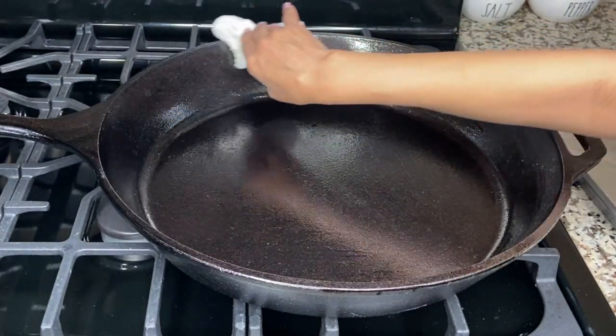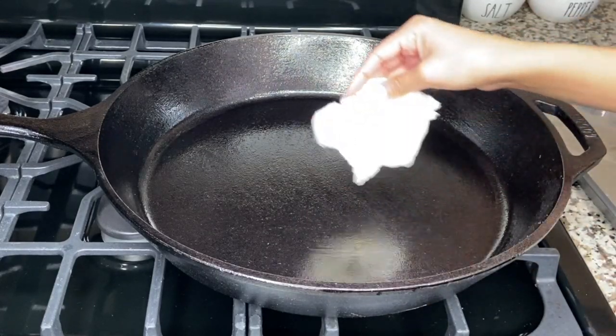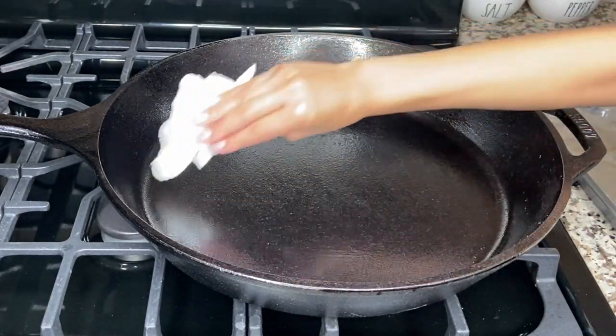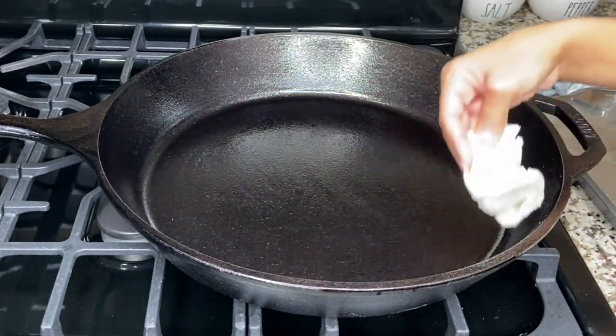Of course, when you get cast irons these days they do come pre-seasoned, but I like to season it again just to make sure that I am retaining my cast iron.